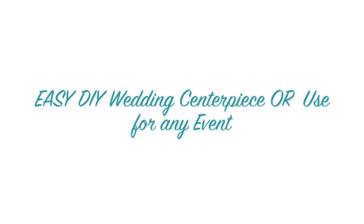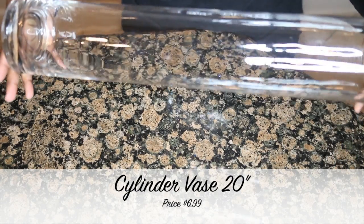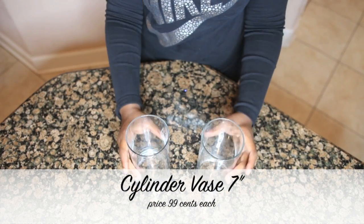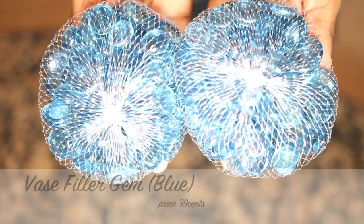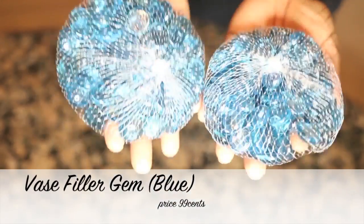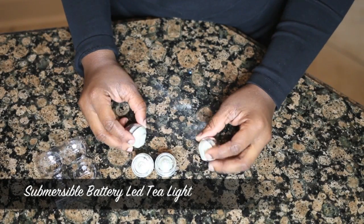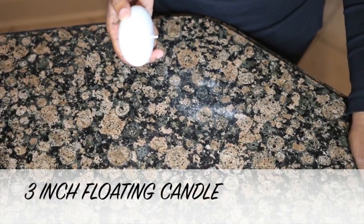Hi guys, welcome back to my channel! In this video I am simply going to be demonstrating this beautiful centerpiece. It's super affordable. I have a wedding coming up that I am going to be doing the decoration for, and the bride is an on-the-budget bride and she wanted some beautiful centerpieces but very affordable. So I came up with these centerpieces and I thought I'd try it out on my channel and show you guys how you can make super easy, beautiful wedding centerpieces for any event. Stay tuned and watch me assemble this beautiful masterpiece.